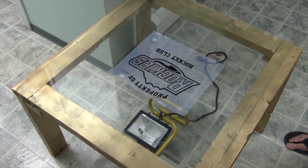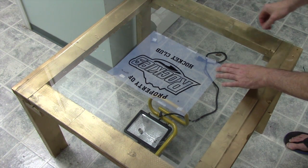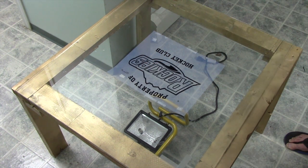To use our exposure unit, take your film positive — that's the artwork that's going to become your stencil — and tape it onto the glass of the exposure unit. Next, take your coated, unburned screen and place it on top of the film positive.